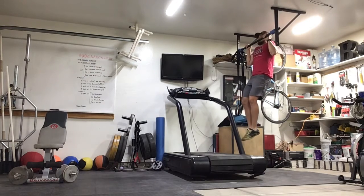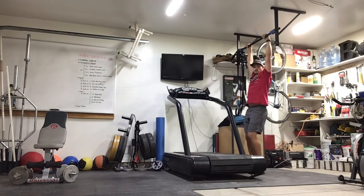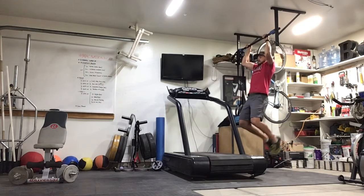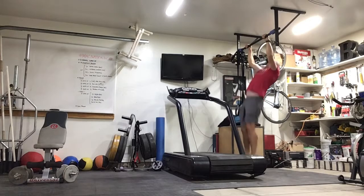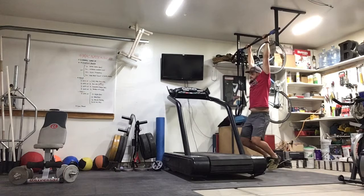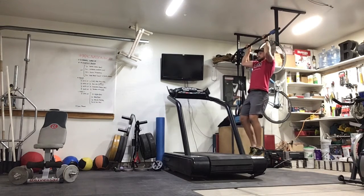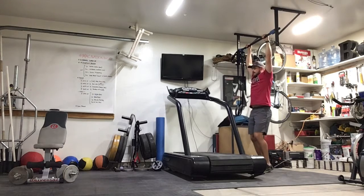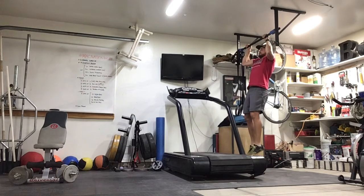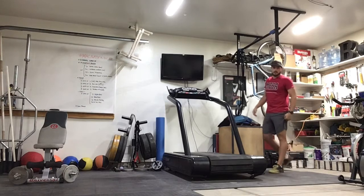Jump back up — 1, 2, 3, 4, 5. Good. Three more. 1, 2, 3, 4, 5. Back up — 1, 2, 3, 4, 5. And the last one: 1, 2, 3, 4, 5. One more — 1, 2, 3, 4, 5. Good. Set 1 done.